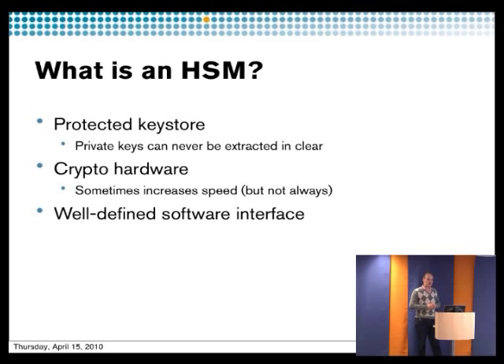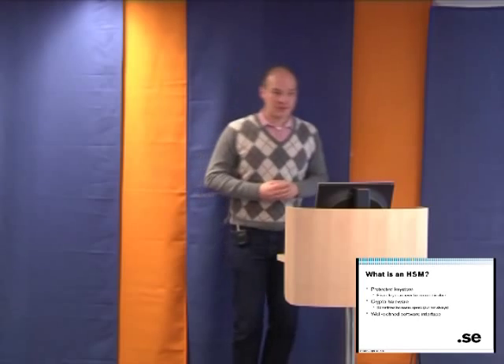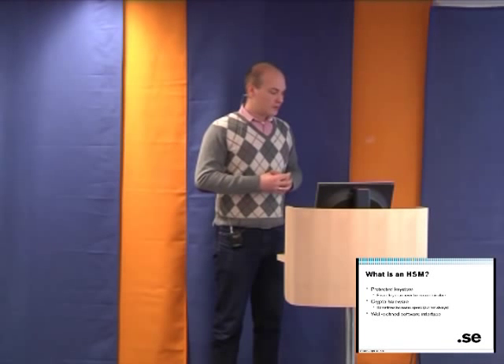You can also use an HSM as crypto hardware to increase the performance of your system. Many HSMs provide different algorithms — not just for signing but also for encryption, for instance SSL acceleration for web servers. We are going to focus on the signing part in this tutorial, specifically what you need to do signing for DNSSEC.